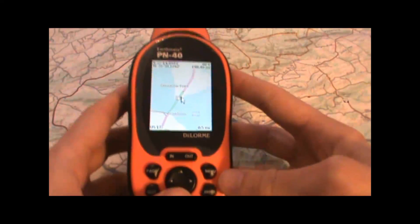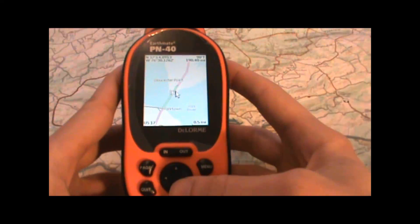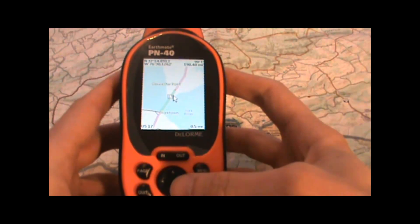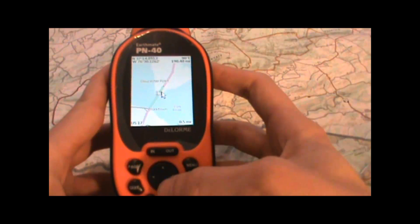Hi, it's Kevin from Take a Hike GPS and today we're going to show you how to view detailed maps and satellite imagery on your Delorme Earthmate handheld GPS unit. This is the PN40 unit I'm using here, but if you're using the PN60, the process will work pretty much the same way.